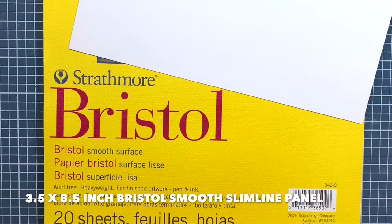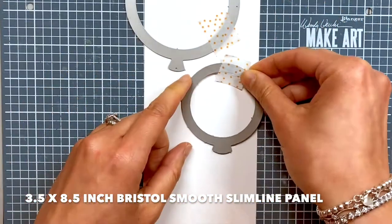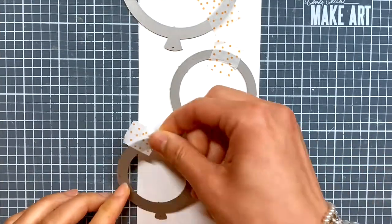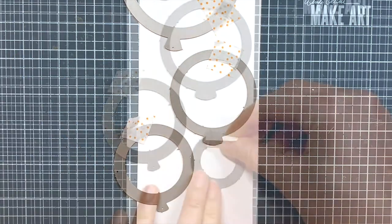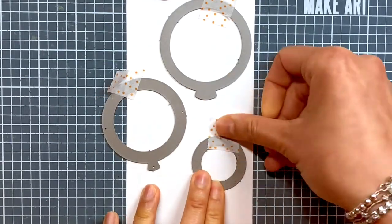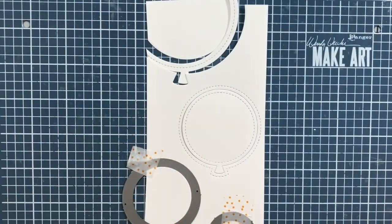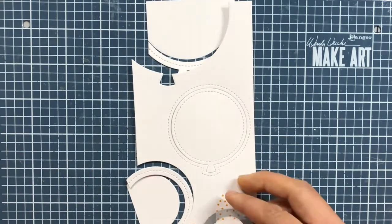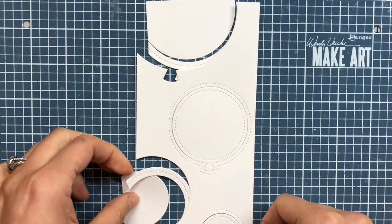I begin with a three and a half by eight and a half inch slimline panel cut from some Strathmore Bristol Smooth cardstock. I place the various balloon dies on the panel. I want two of the balloons to go off the edge of the panel and the other two balloons to be fully within the panel. Then I run everything through my die cutting machine and remove all of the balloons from the panel before I begin to ink blend.